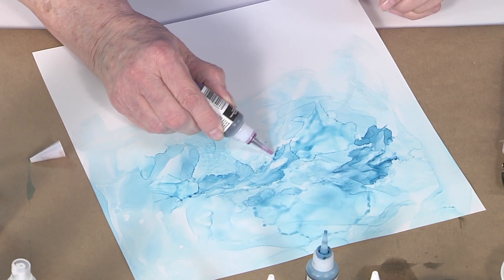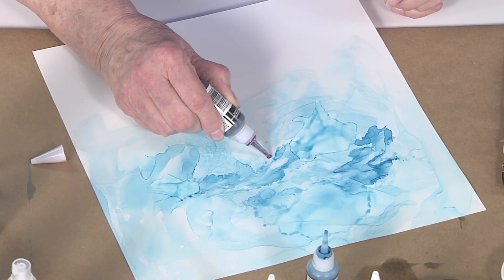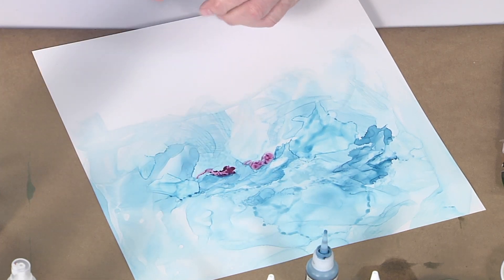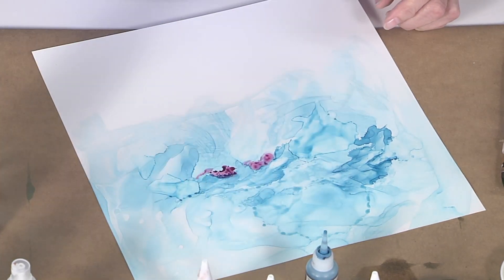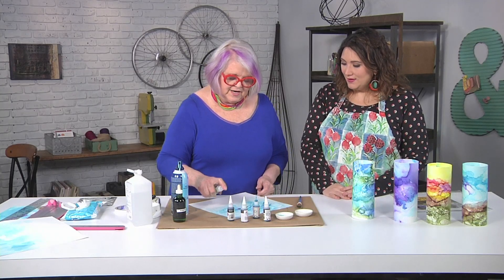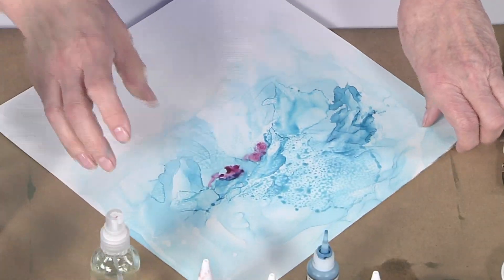I want just a little bit of purple in our sky, so I'm just gonna put a little bit right here. Adding unexpected color really makes such a big difference to making it look realistic — like green in a face or purple in a sky.